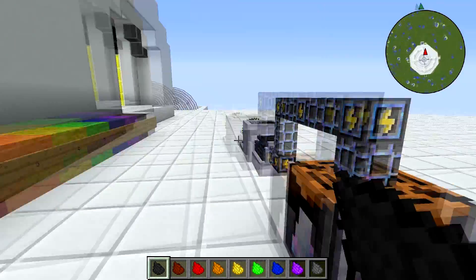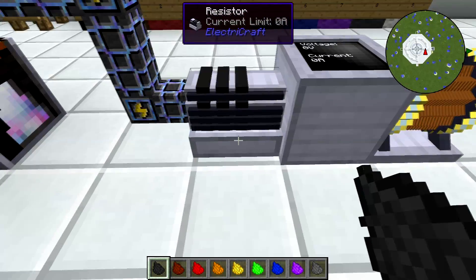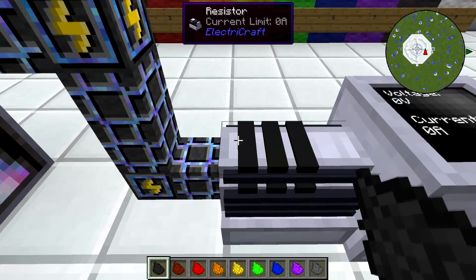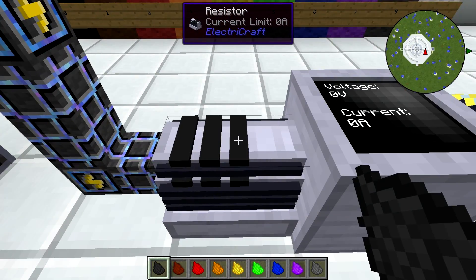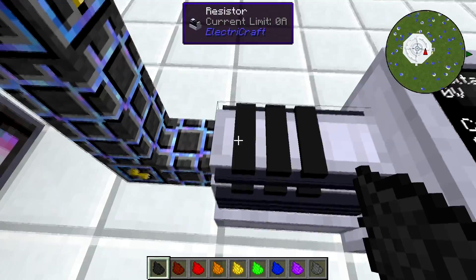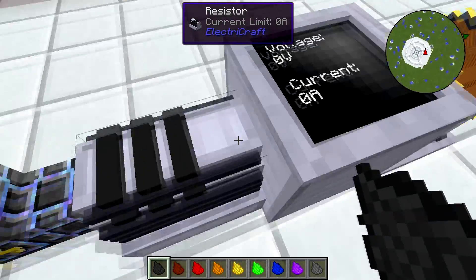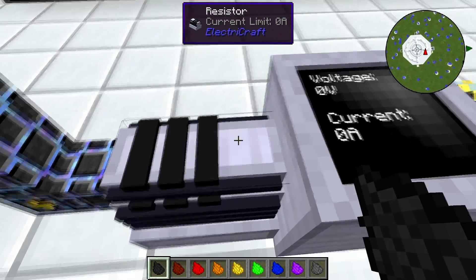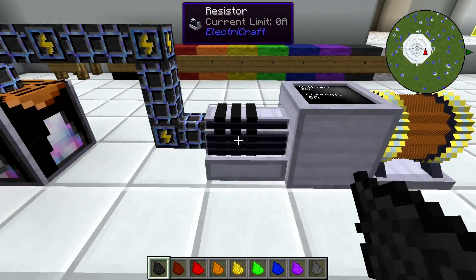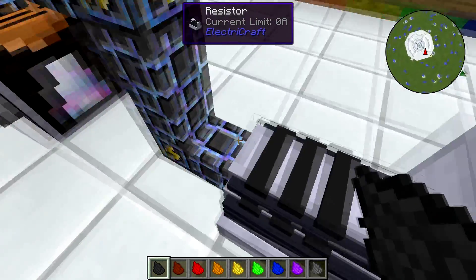Now we have the resistor crafted, and it looks like this when it's placed down. It's important to note which direction this goes in. These three bands on the resistor are very important and they have a number: band one, band two, and band three. Band one is the one that's right up against the edge. This little blank space is after band three. It doesn't matter which way you have the resistor turned — band one is always the one right next to the edge.